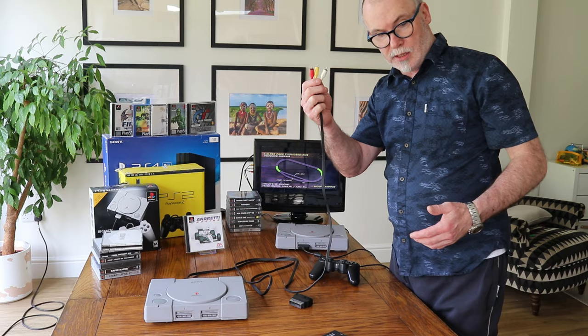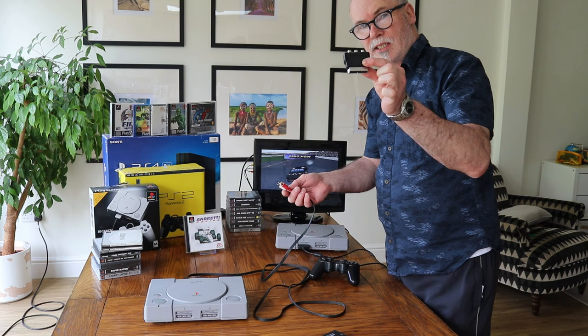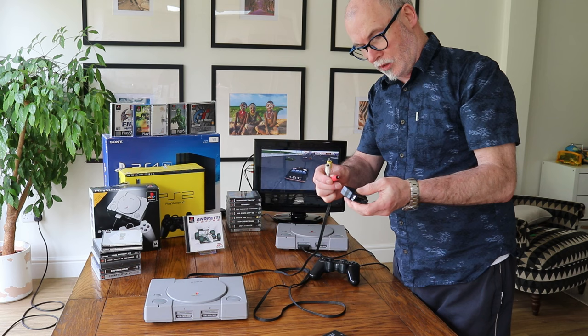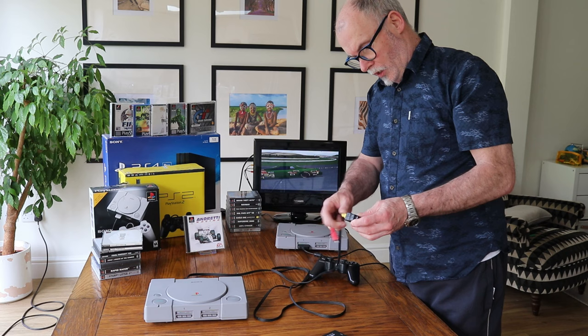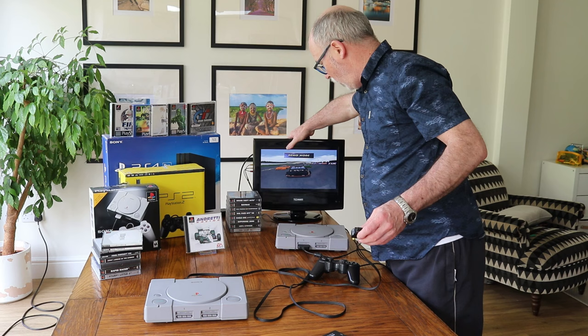What we do is connect the AV cables — the old AV cables — into a SCART adapter. If you have a SCART socket on the back of the TV, perfect, very simple to do. All it is is yellow, white, and red, and you pop it into the SCART socket on the back of the TV.